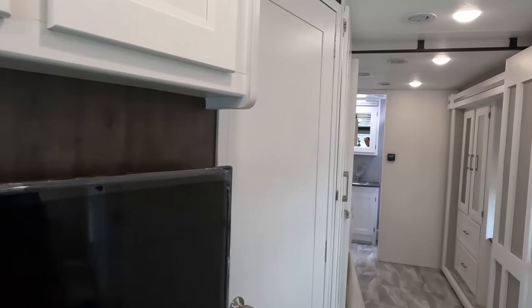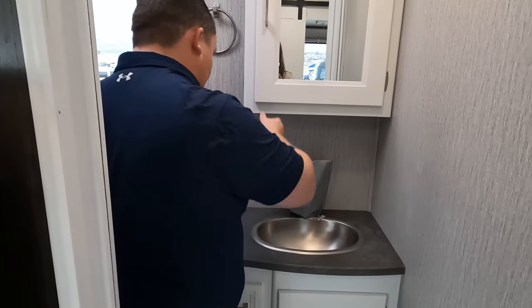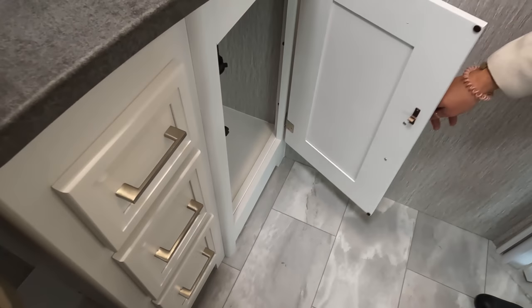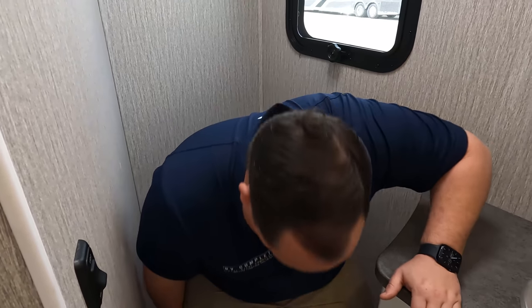Let's check out this half bathroom. Nice sink, counter space, and three drawers with soft close, plus a cabinet under there. You've got a cabinet above the toilet as well and a window. It's a little tight in here — and because Andrea busted her head, this is not getting the benefit of the doubt. I think the sink may be too big — if they removed the drawers and just left the sink it would have been better.